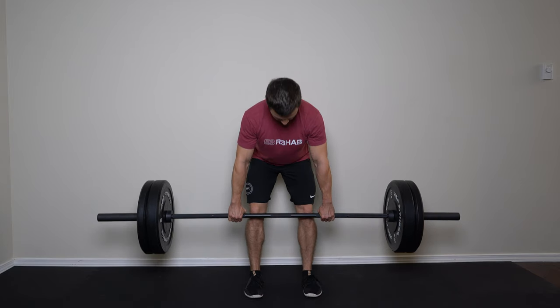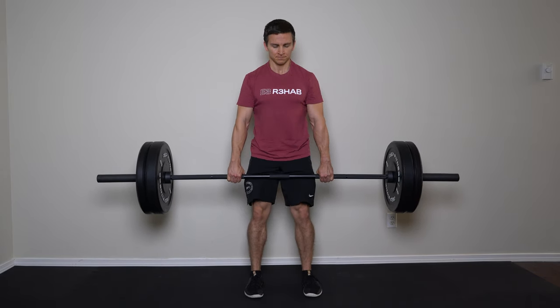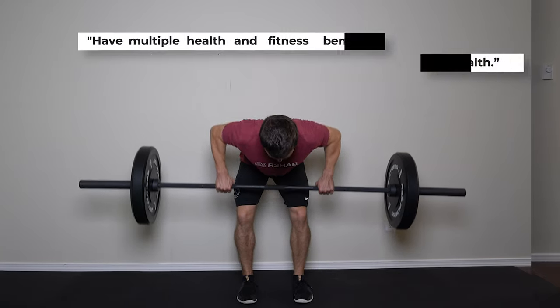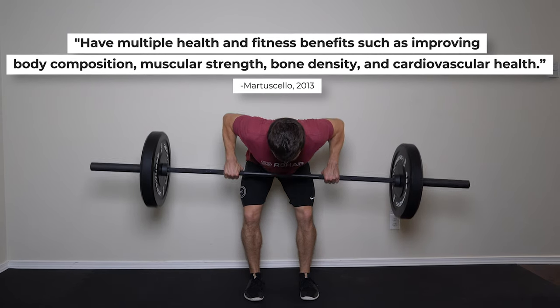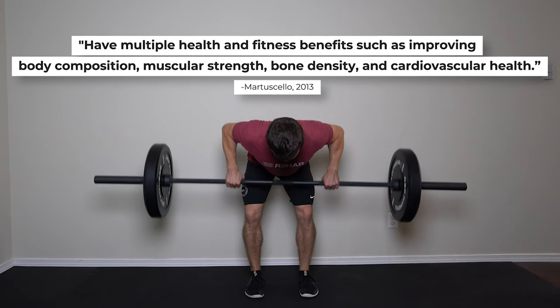In most cases, heavy compound exercises are my preference because they are time efficient, easy to objectively measure and progress, and as Marticello points out, have multiple health and fitness benefits such as improving body composition, muscular strength, bone density, and cardiovascular health compared to something like a bird dog.